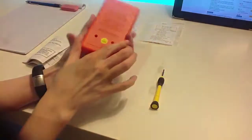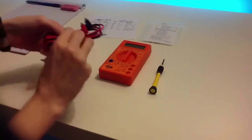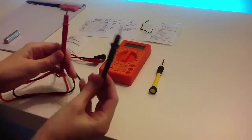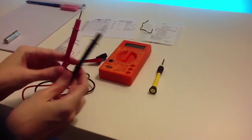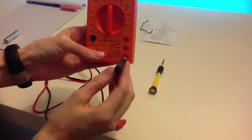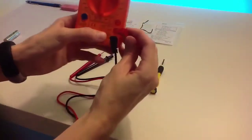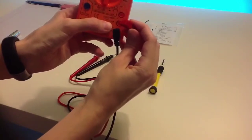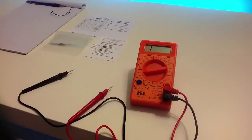Reassemble. Black is our negative and red is our positive. Black goes into where it says COM, and then red into voltage, ohms, milliamps. Thanks for watching my practice kit 2.